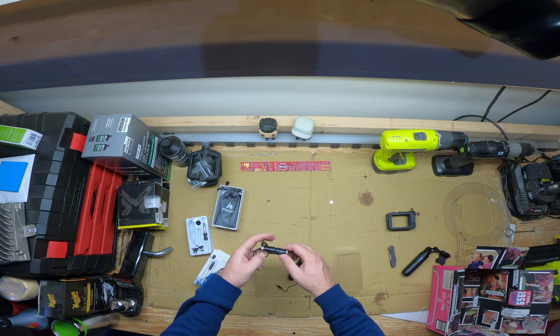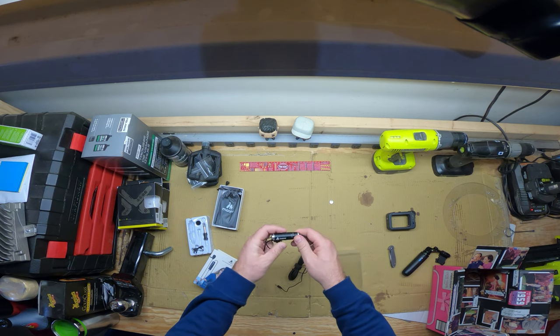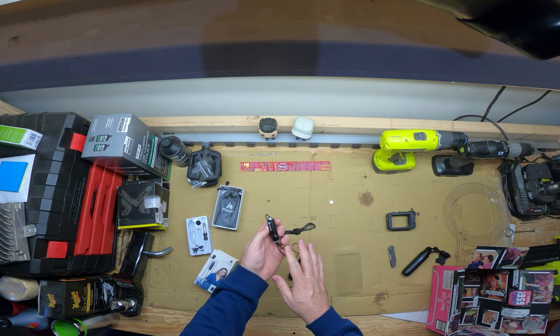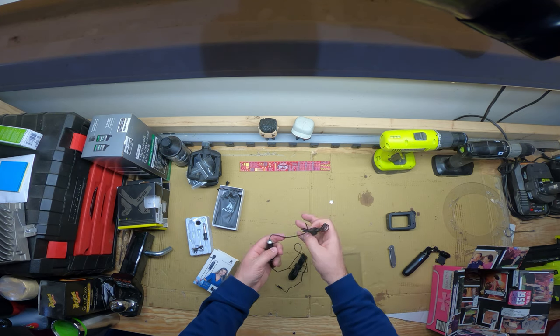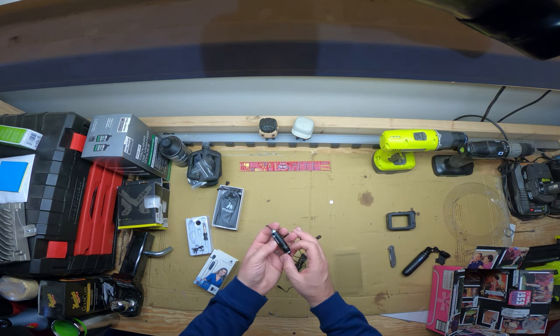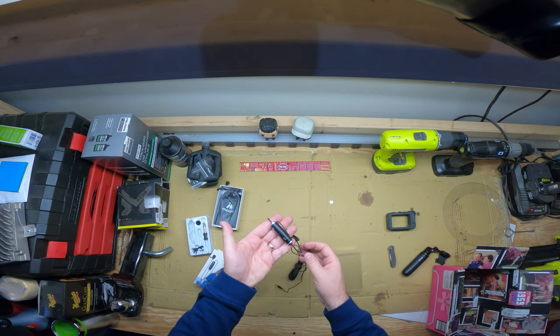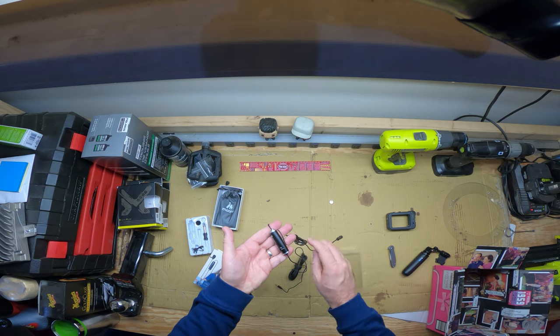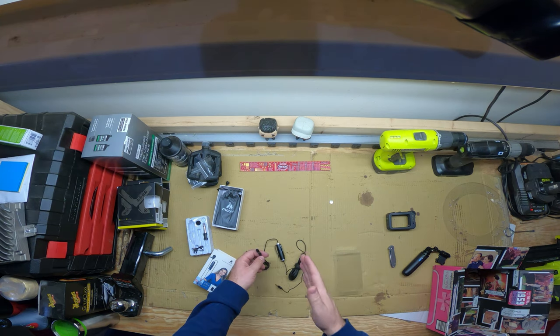There is a battery already in here and they give you the spare as well. There is a button switch on it, and I've seen people ask if the on/off turns the mic on and off — it doesn't. It's a setting for whether you're using a DSLR camera or a smartphone. You need to put it on 'off' to use the smartphone, and 'on' is for the DSLR camera or computer.